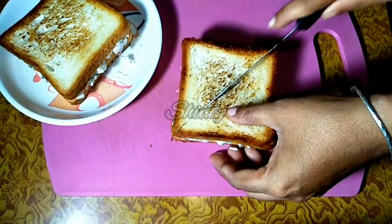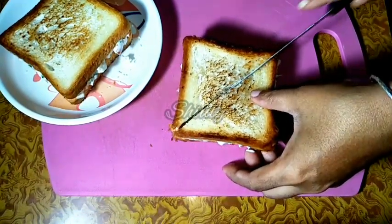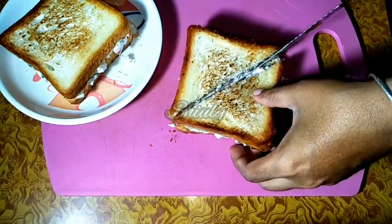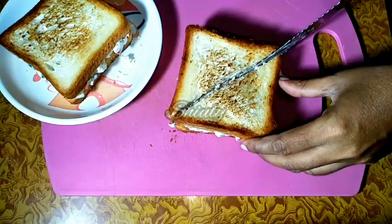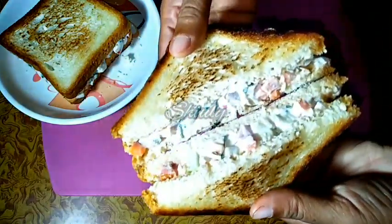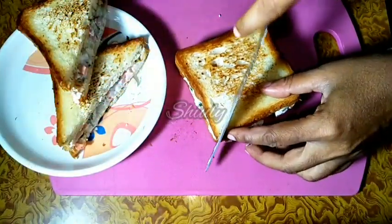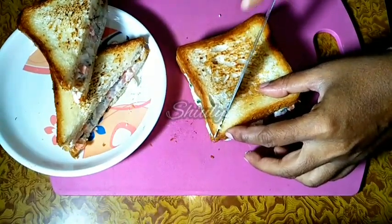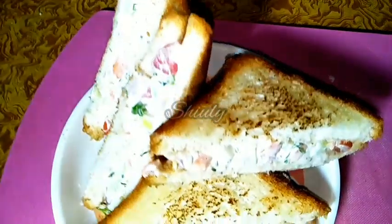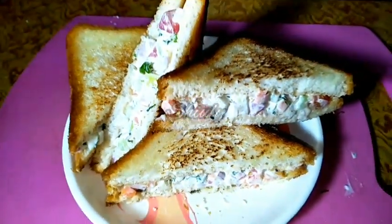It's a very simple recipe to try for your breakfast. Try this simple recipe and don't forget to let me know about your experience — it's very delicious to eat of course. Here is the sandwich from the middle portion. Hit the like button if you really liked the video and please don't forget to subscribe to my channel. Hope to meet you in the next video — bye bye, thank you so much for watching.